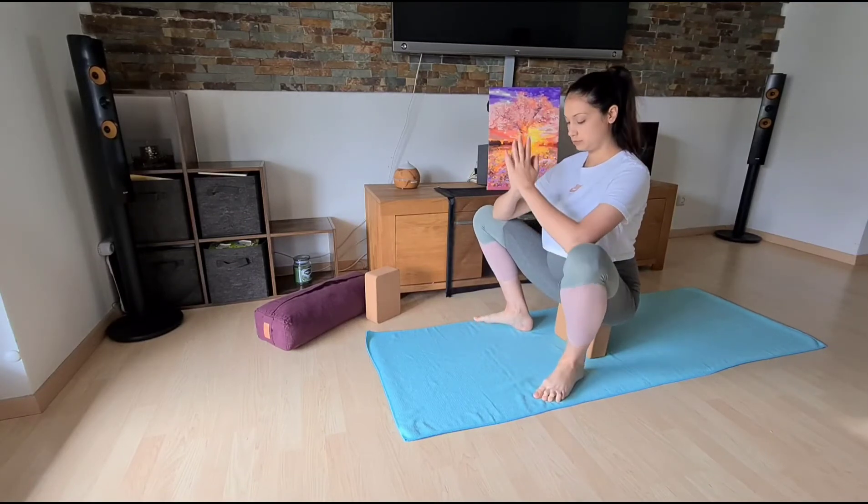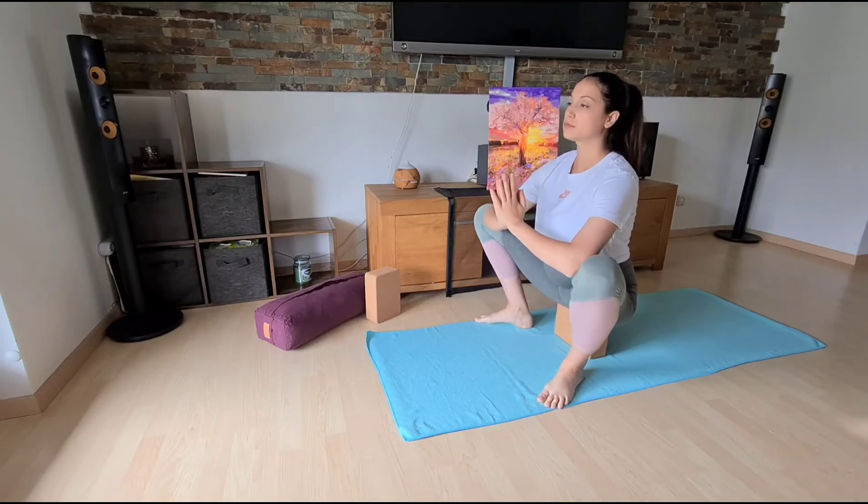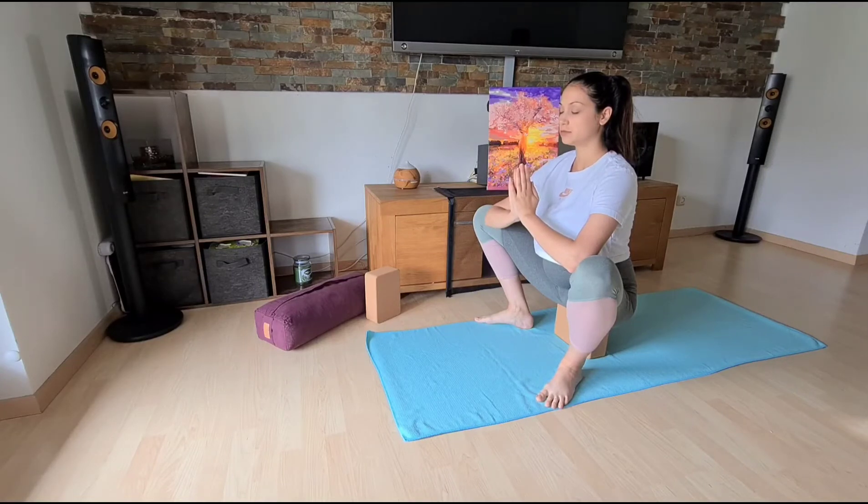In a sitting position, sit on a bolster or a block. This is a half malasana, so one arm stretches out over the bent knee. Bring the other hand onto your beautiful belly, or bring both hands together. Roll the shoulders down and close your eyes, feeling the spine lifting and connecting with your body.